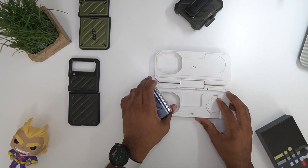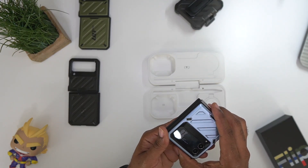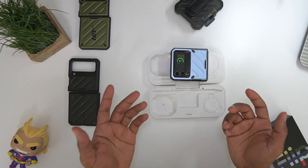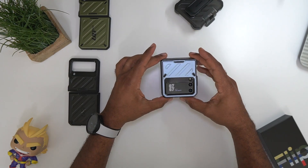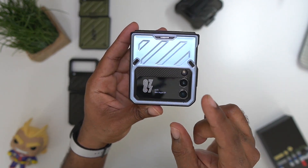Since we got this on hand, let's go ahead and do a wireless charge test. There we go — wireless charge is a go, no issues there. So we know we got wireless charging and a pretty decent weight at 8 ounces.